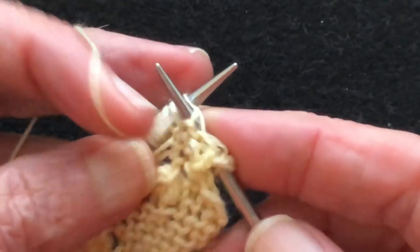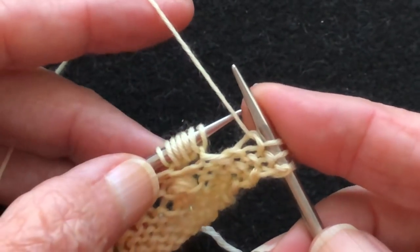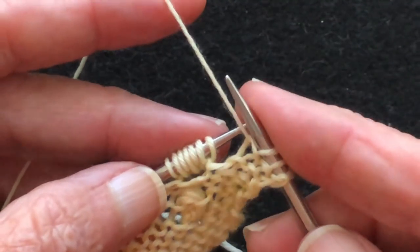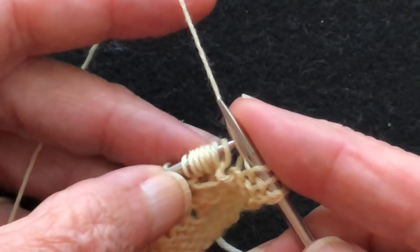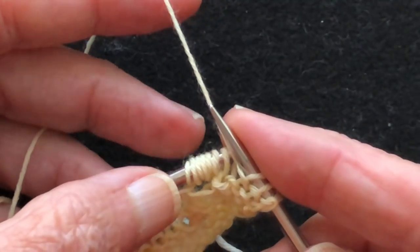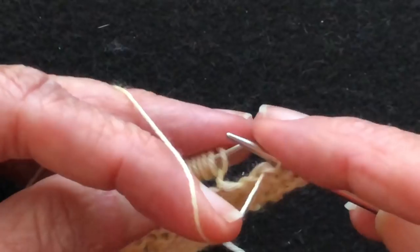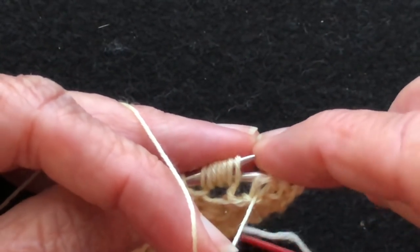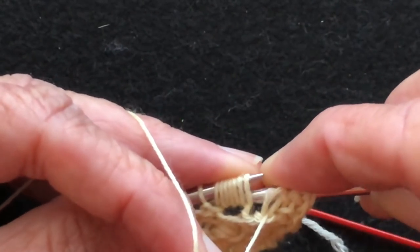We know there are three stitches after it, so we work purl three stitches. Now we're going to go through the noop. We've got one, two, three, four, five, six, seven — those are our seven loops. We push these up onto the tip of the needle, and that's when you can accidentally push the neighboring stitch up, so be careful to keep it separated. Then use the tip of the right needle and go through all of these loops — you kind of worm your way through. You can feel if they're going through, and this does take practice.